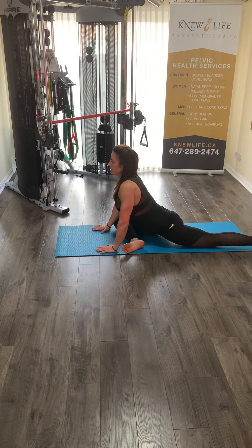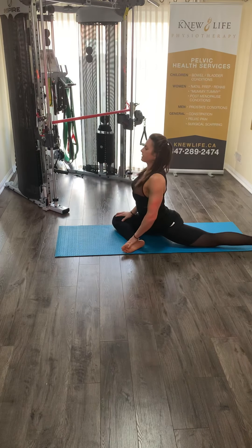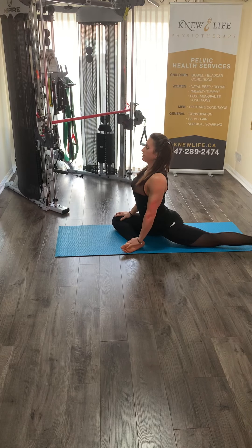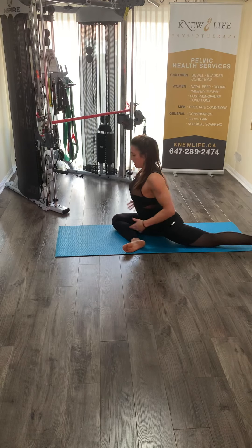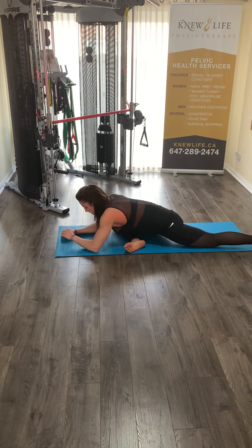Once you find your center, you can sit up nice and tall, feel that stretch through the back leg and also through that bent knee. Then attempt the sleeping swan.